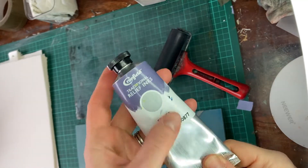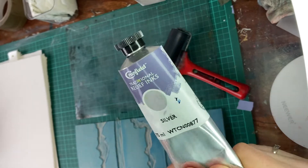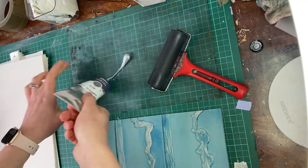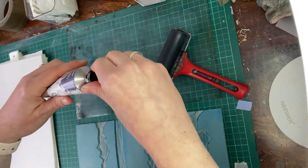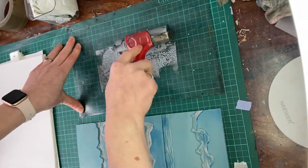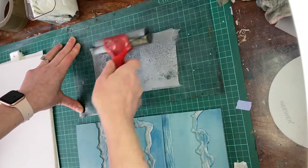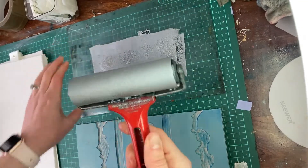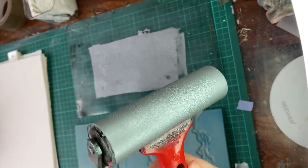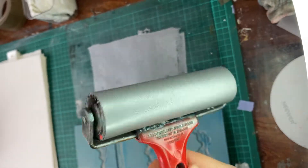I thought I would hop on and just give you a close-up of how amazing these silver inks are. So once it's rolled out, you can see just how nice and shiny it is.